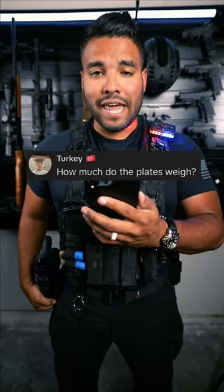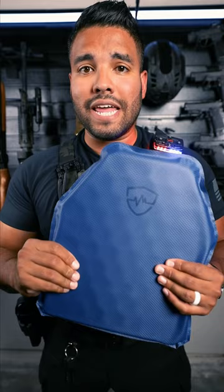How much do the plates weigh? Good question. This right here is my flexible rifled armor plate, and yes, it is flexible.